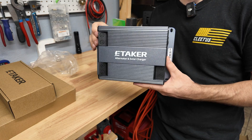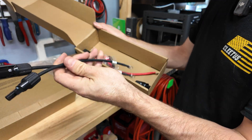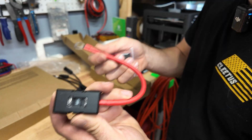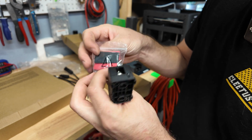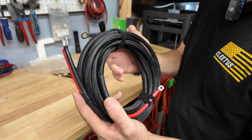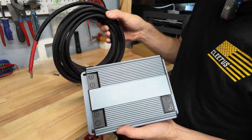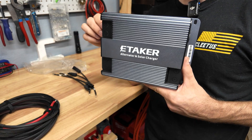In the other box you get some MC4 connectors to connect to the charger to plug in your solar panel, a 60 amp fuse - this is what you'll connect to the alternator or the battery of your vehicle going into the unit - and you also get some eyelets and screws to mount it, as well as a little bit of heat shrink. Here's the electrical harness so you can actually run it in the vehicle and route it however you want, running this cable from your battery to the actual charger itself.